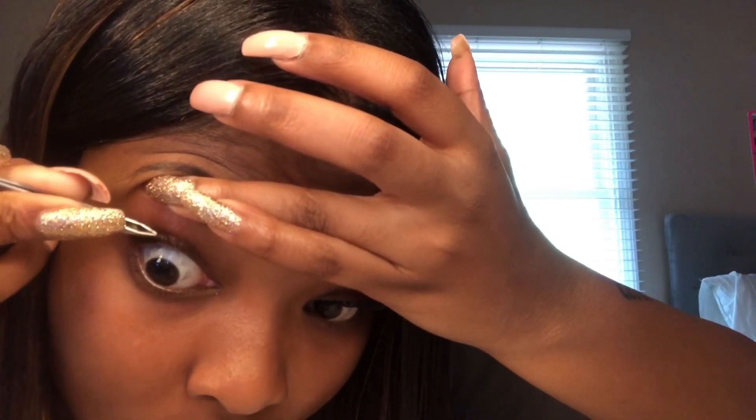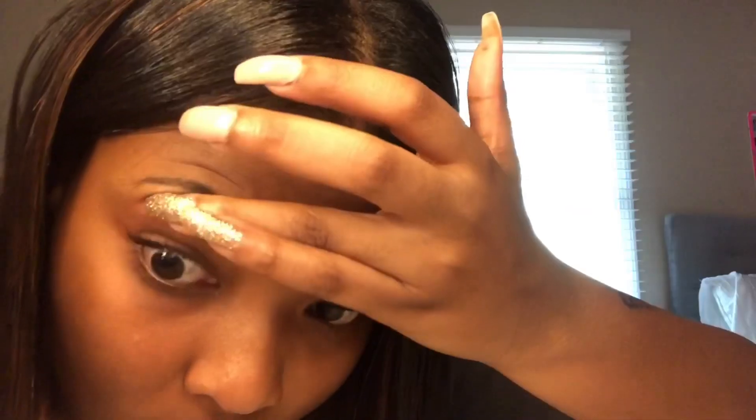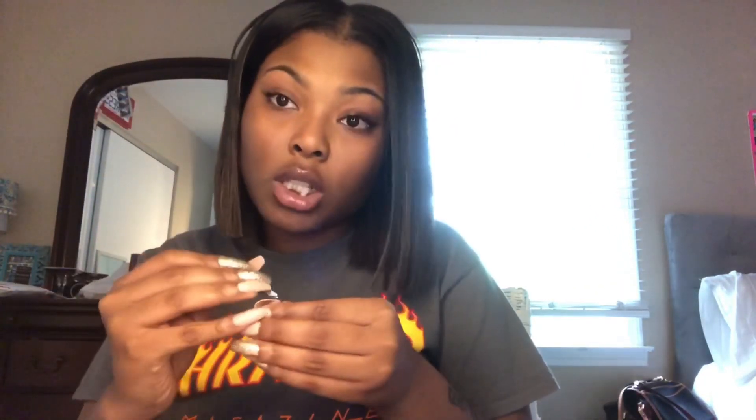I'm gonna do it one more time just to show you guys. Shimmy — there we go. And I'm gonna show you a little close-up of how it looks under my lid so y'all can have a perspective of where to stop, or how low to take your individual.